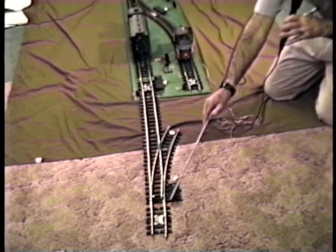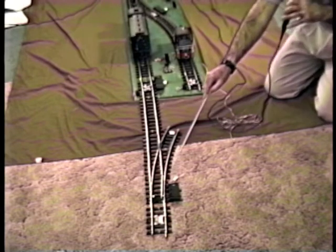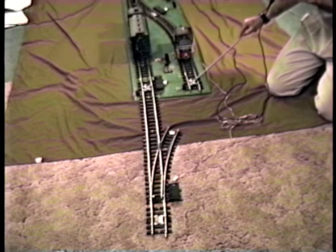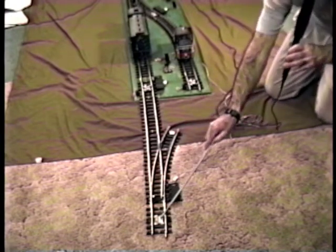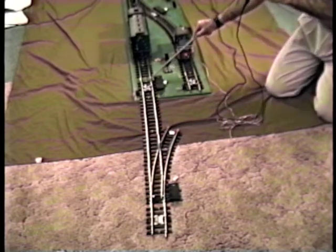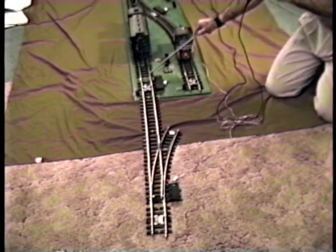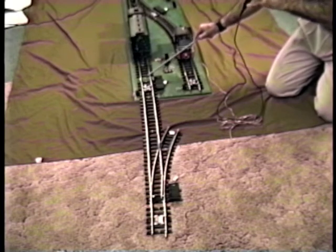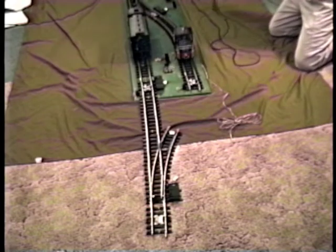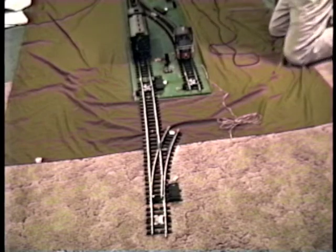Likewise, from here through this curved leg up to this gap track, that will also be a slowdown section for this leg. The idea being that when the block is red and trains are pulling into the block, when they cross this isolating section they run at reduced voltage as they approach the on-off section — so they don't make an abrupt stop. They slow down in this section, then make a complete stop when they get in the on-off section. And that voltage in the slowdown section can be controlled by rheostat R1.